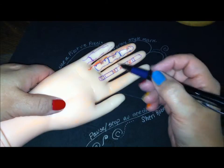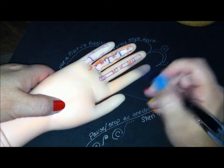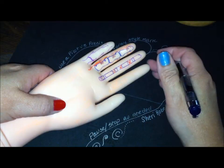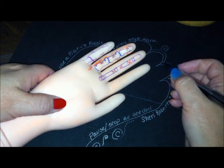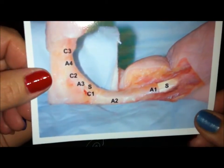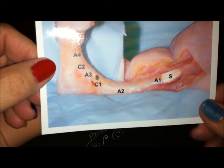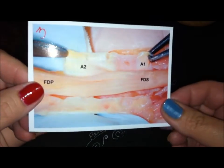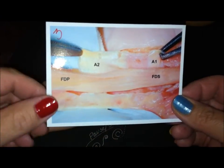These have a function. The annular pulleys prevent bow stringing, and A2 and A4 are the most important for this function. A2 is the troublemaker for trigger finger. The cruciate ligaments allow the sheath to conform into a flexed position and allow the pulleys to approximate each other. Here's a dissection — you can see everybody's intact and snugged up against the tendon all the way up to the cruciate ligaments. And there you can see the decussation between FDP and FDS.